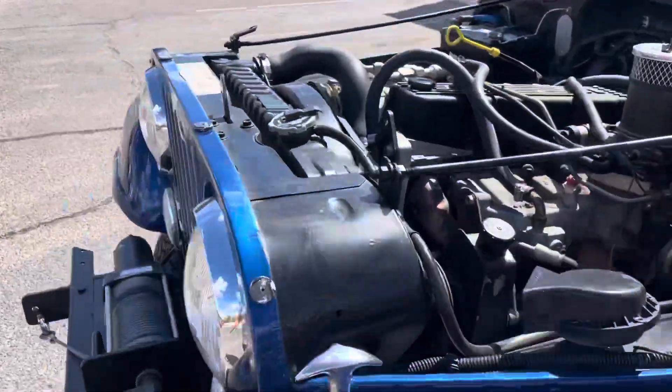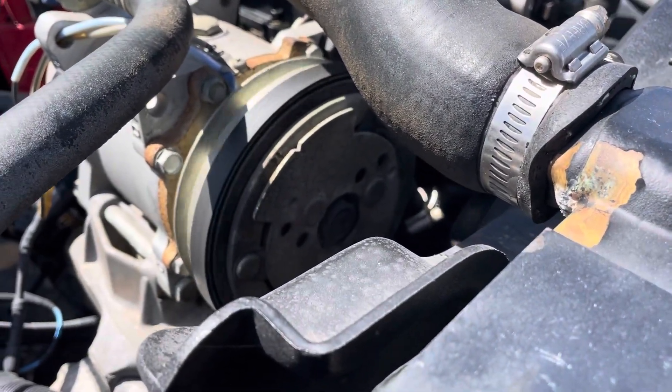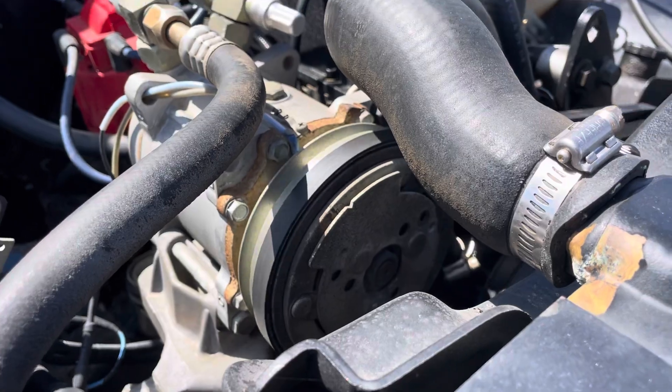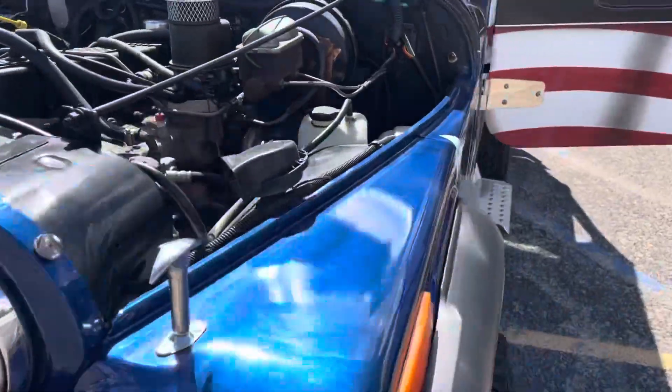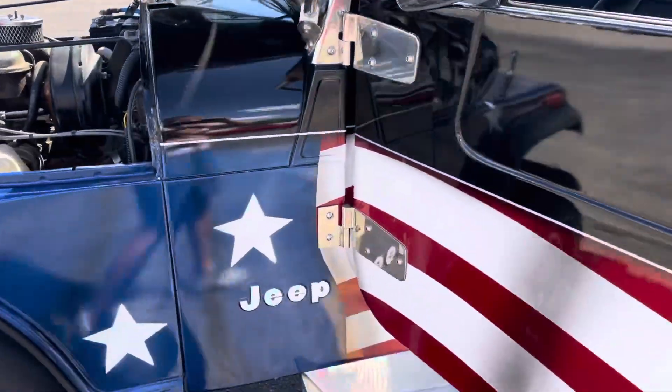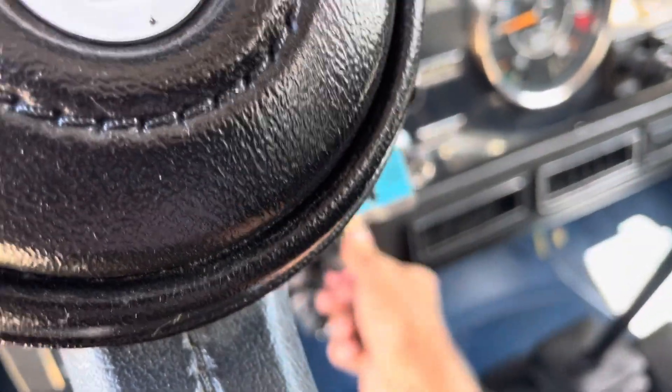I don't see the compressor engaging. There is a very good chance this is an R12 system that probably needs to be converted to R134a. So the AC is not blowing cold, but it is an AC-equipped vehicle.